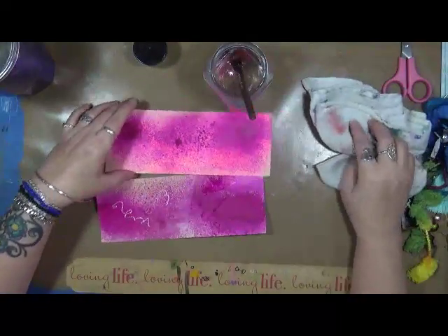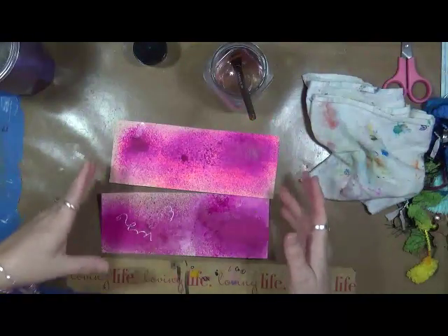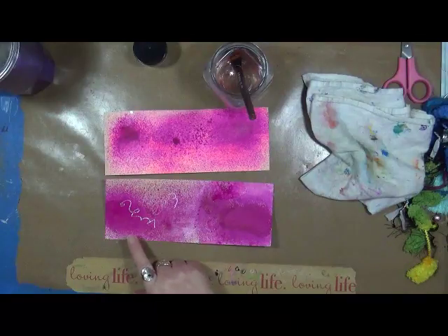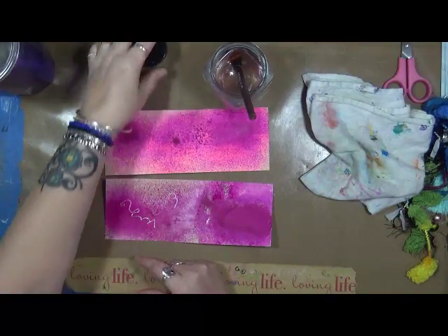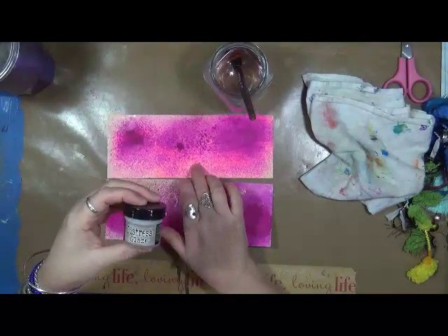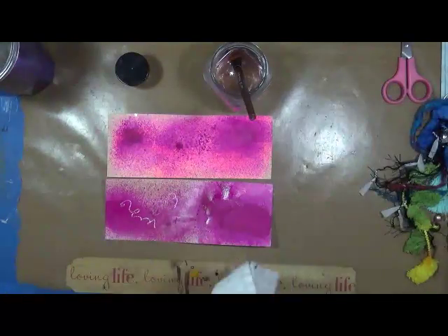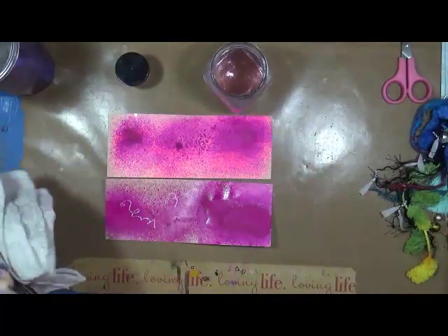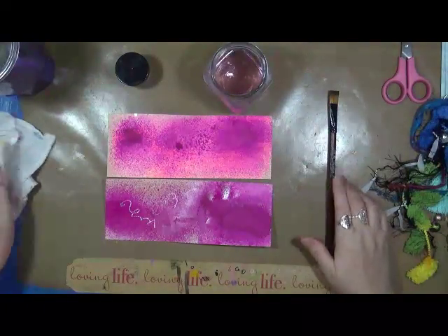So, just a couple little tests. If you want your dilution sprays to be not quite so water soluble, you definitely can use the Distress Glaze by Tim Holtz, or you can do it with clear gesso and then spray over top of the wet clear gesso. I hope this helped you guys. We'll chat soon. Thanks for watching. Bye!